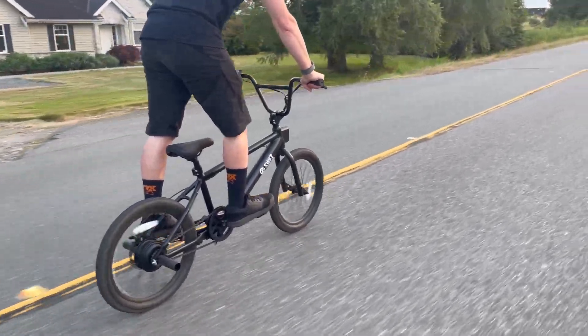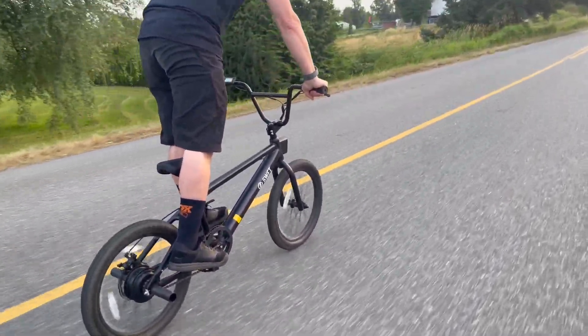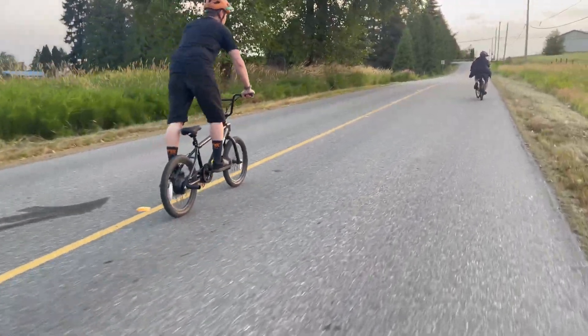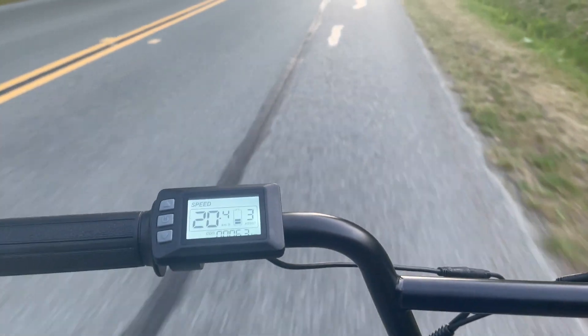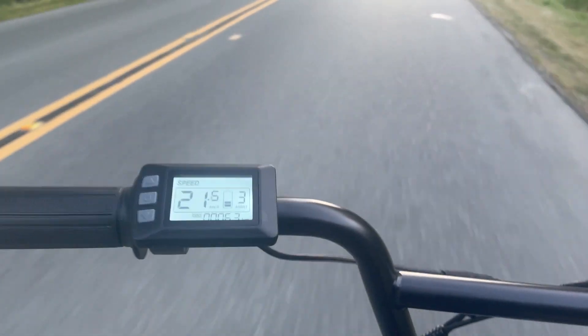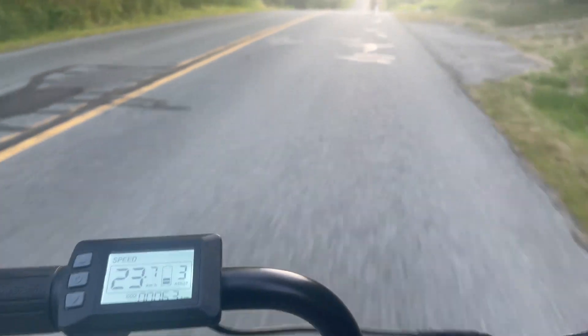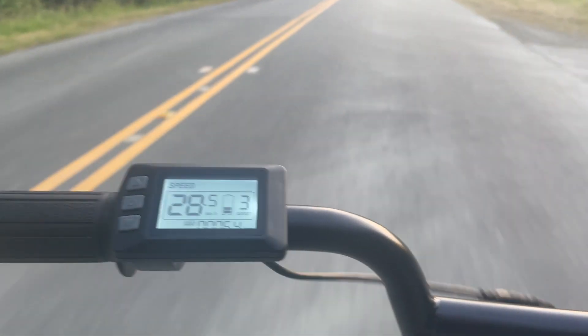For me, the unique thing about the Swift BMX is that it has a throttle. Some e-bikes require you to pedal consistently to keep your speed up, even if they have different power levels. With the Swift BMX, you can just pedal a few times and then crank the throttle, and it'll just take off. Here's a look at what it's like when you're just using the throttle and cruising down the road — no pedaling required at all.